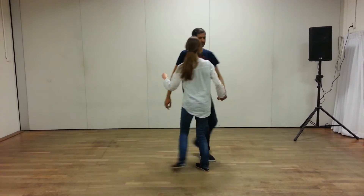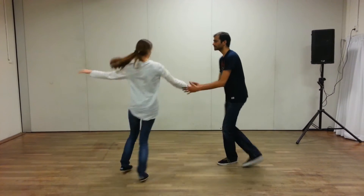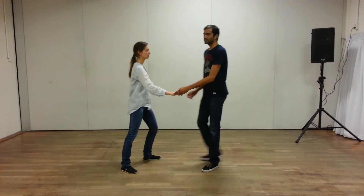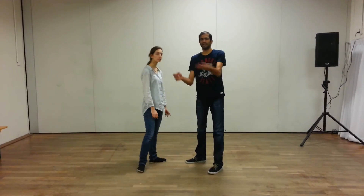On this side. One, two, three, four, five, six, seven, eight. Let's remember, the first goal is to lead her down on the line on five, and then add the arm as styling. She has to have the direction.